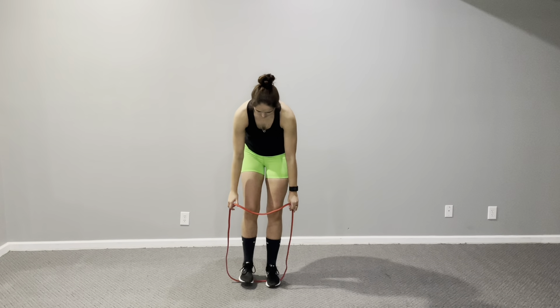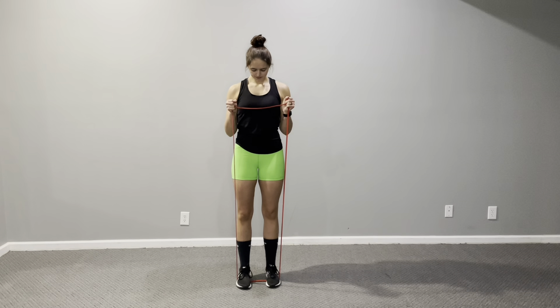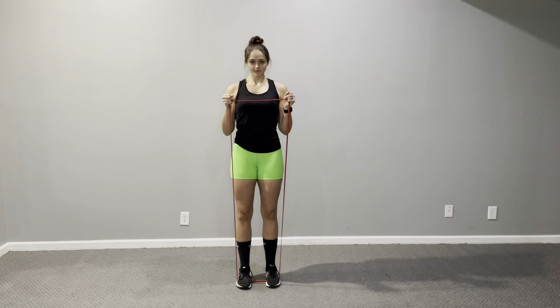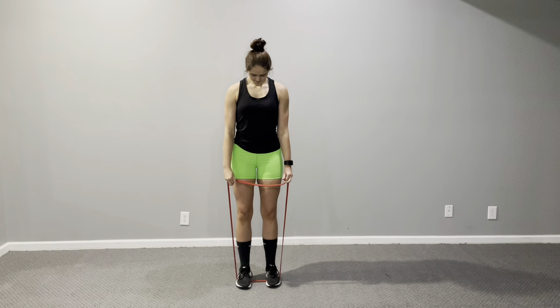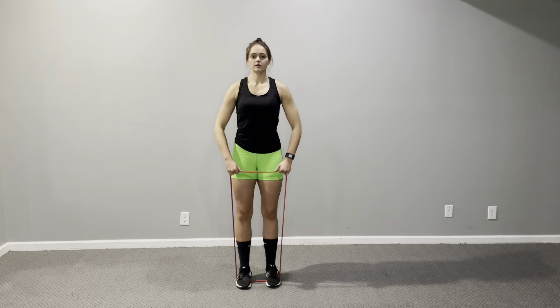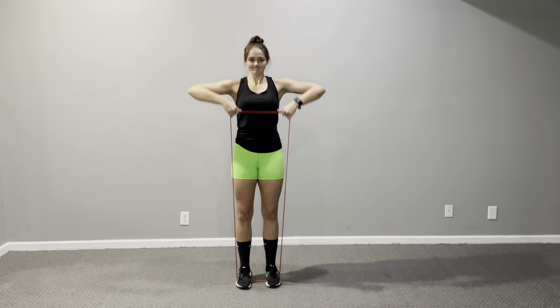After that I do a banded bicep curl — I stand on the band, grab both sides, and just curl up, getting everything primed before lifting weights. Resistance bands are great for warming up and for workouts in general. I've been doing this dynamic warm-up with a band for about a year now, mimicking the exercises I'm going to do in my workout but with a lot less resistance. Then I do a banded upright row, pulling straight up, getting those shoulder caps warmed up and getting blood to the areas I'm about to work.